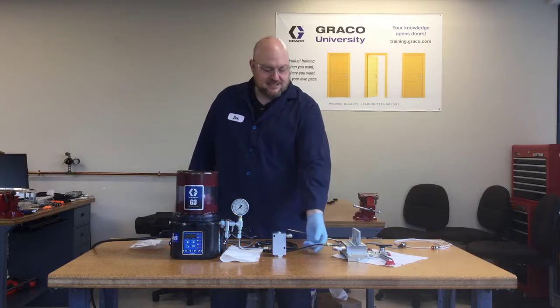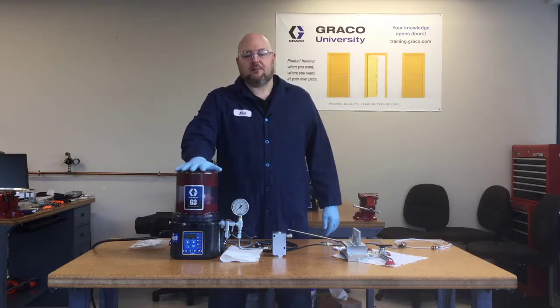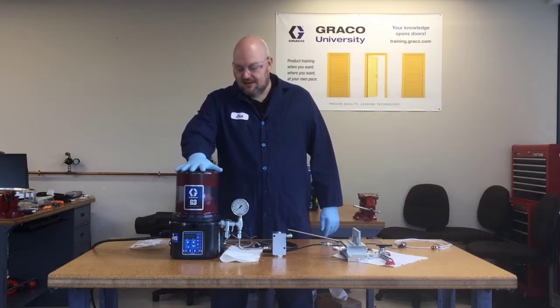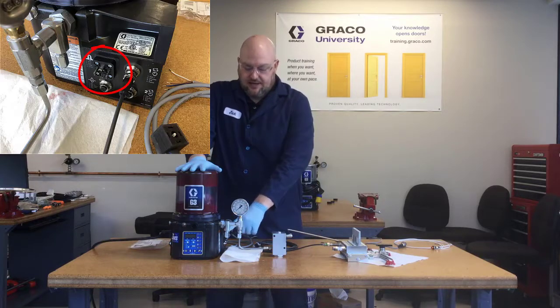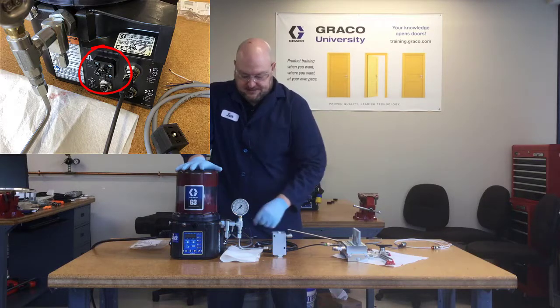I have reattached the cycle switch to the G3 Max pump and reprogrammed it so that it's going to be looking for cycles again. But before we turn the power back on, let's talk about external lights for the alarm relay. We call this the DIN alarm relay, and right now you can't see it because it's hidden behind the relief valve, but it's this square connector.